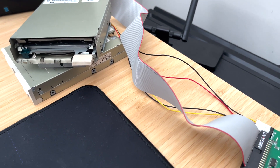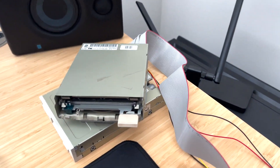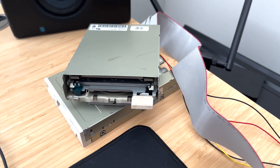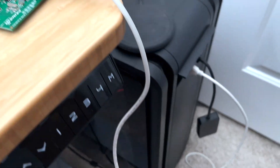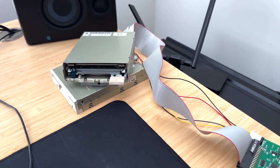The floppy cable that Amigakit will sell you and the power cable they will sell you to go along with the Greaseweezle does indeed work with an Amiga floppy drive. They also give you a USB cable, so you have pretty much everything out of the box — as long as you have the Amiga floppy drive, you're ready to go.